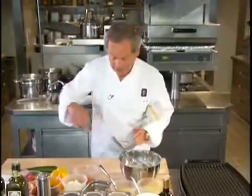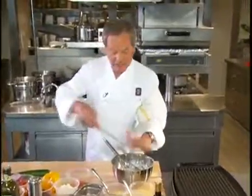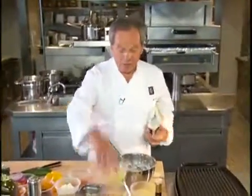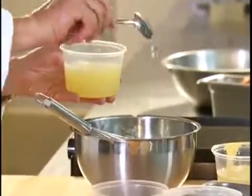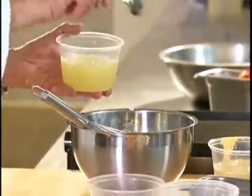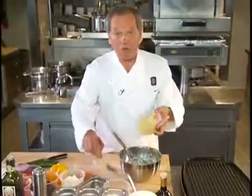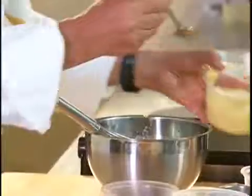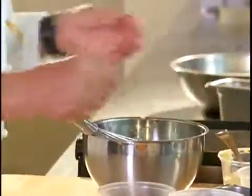A tablespoon of chopped garlic — as much or as little as you like. Then we're going to add two tablespoons of lemon juice. And if you like, even though they don't use it in Greece, a little bit of mustard. I'm going to add a teaspoon of mustard to make it a little more tangy.